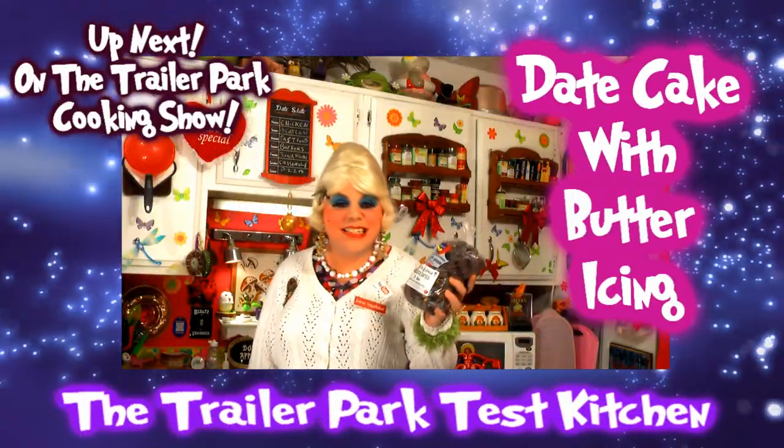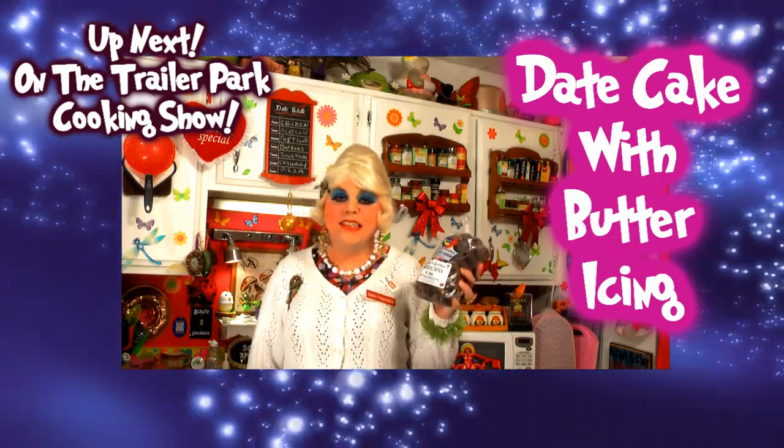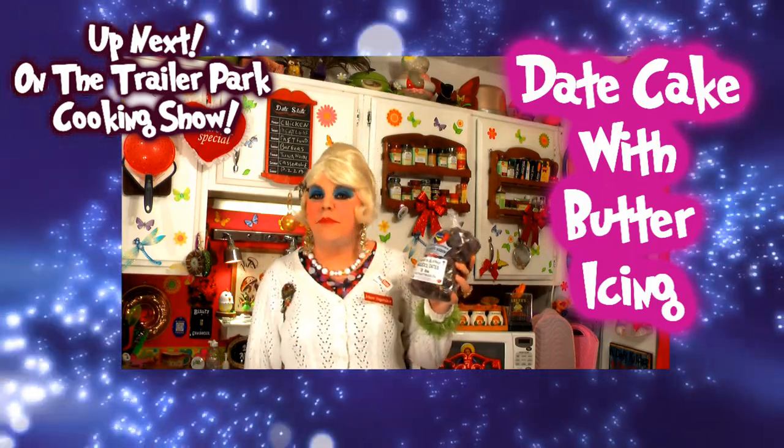Hey Trailer Park fans! I visited a date farm out in California and I brought some dates back. Today we're going to be making a date cake with butter frosting, up next on the Trailer Park cooking show.